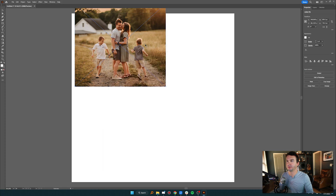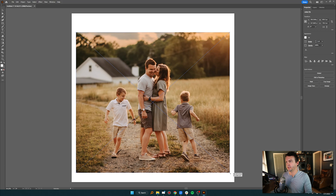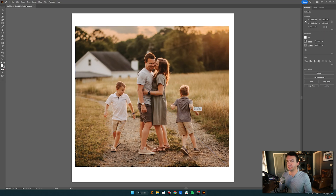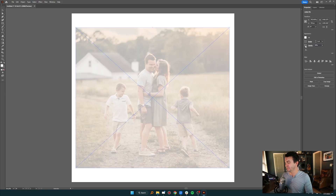I'm placing a picture of my family here and dropping it in. I'll scale it up holding Shift so it stays proportionate. Then I go to my Layers panel, make sure the photo is selected, go to Properties, and change the Opacity to about 30%. Then I go back to the Layers panel and lock that layer so I don't accidentally move it.